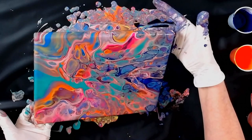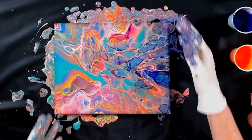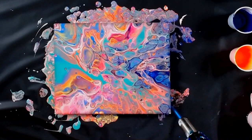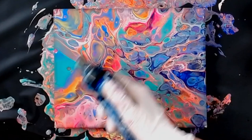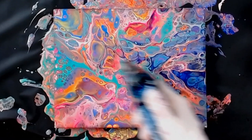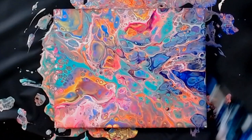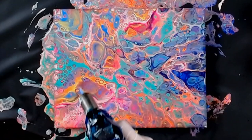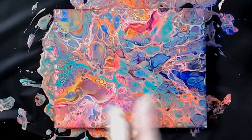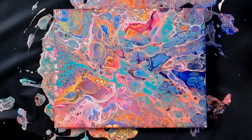Bring it back. Oh, it's so pretty. Let's give it a torch, see if we can coax any more cells to come up. There's a ton of cells. Oh, look at that. So many cells. Still got quite a bit of paint on there, I'm going to let some of it come down this way.